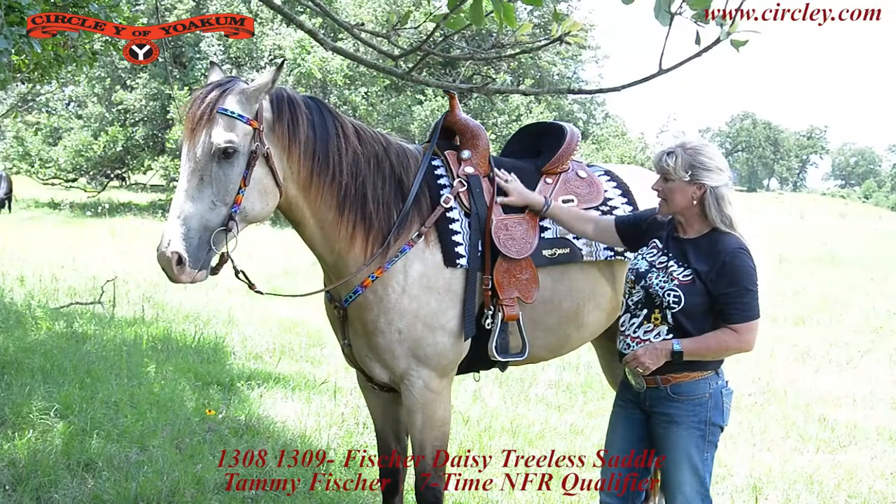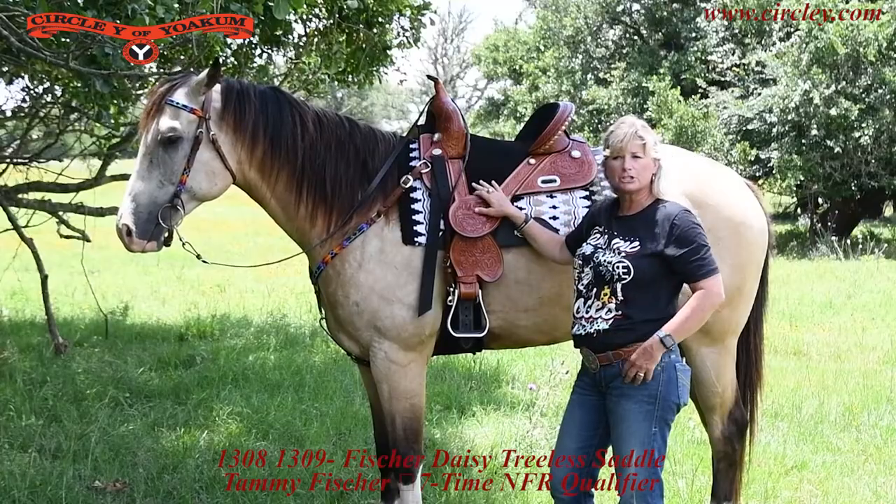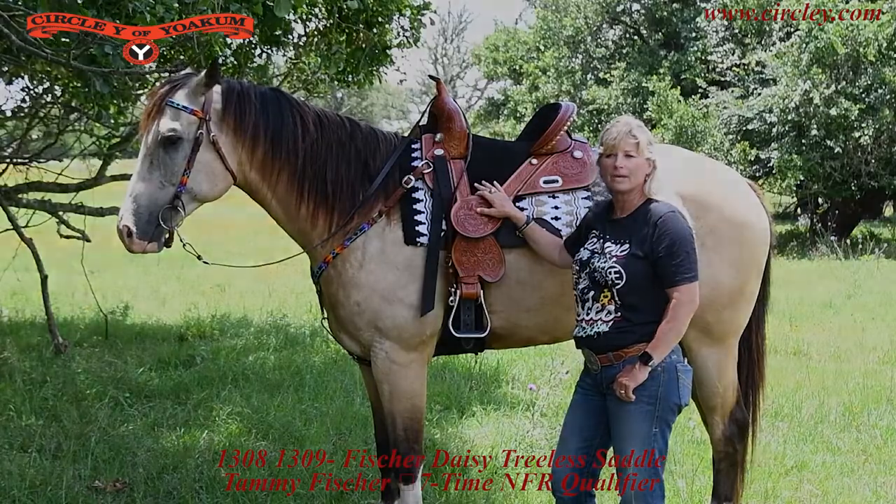It has all the same features as all the other saddles, only it's just a little bit cheaper if you're looking for something a little bit more economical.